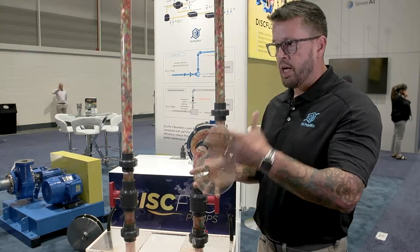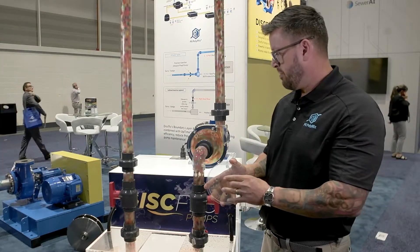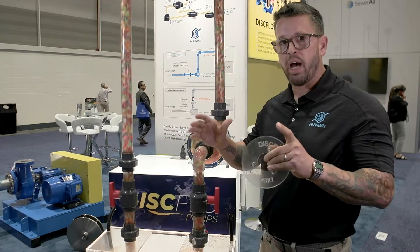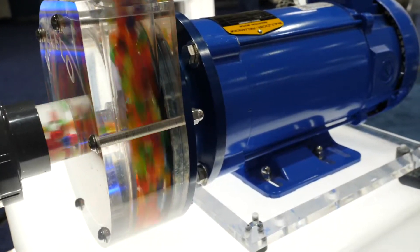Because we're laminar flow and non-pulsating, we have very little radial and axial loads, so our bearings last longer and our seals last longer. In the municipal market, on the wastewater side, we go into that one to six percent sludge range. As long as the product can flow into the pump, we can pump it out.